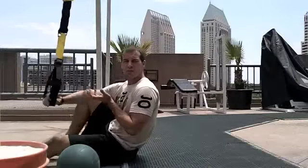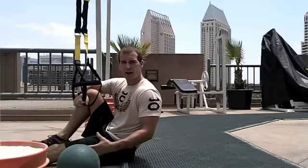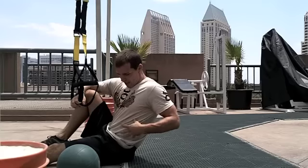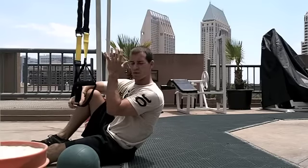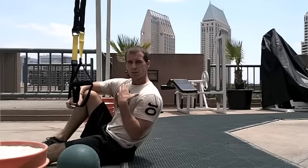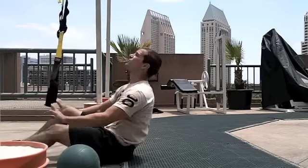Last one we're going to do is a supine bridge — great for the backside of the body: hamstrings, glutes into that low back. We're going to add some upper body perturbations. I'm going to hold the Medicine Ball and have my partner add some pushes. I'm going to try to resist that — really work on shoulders and the midsection as well.